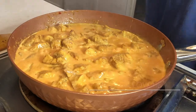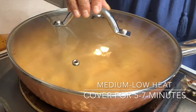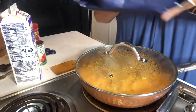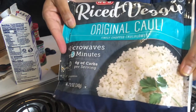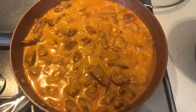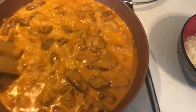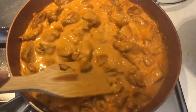Turn the heat to medium low and cover for five to seven minutes. We're going to go ahead and put this in the microwave — it is riced cauliflower, should be about five minutes. So when this is ready, this should be ready. This is the finished product. I left it a little bit thinner because I want it like a sauce over the cauliflower rice.